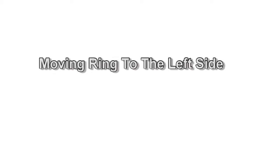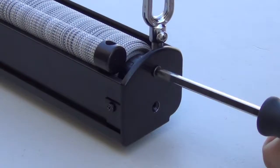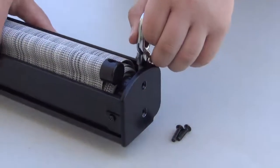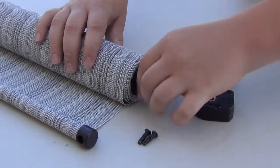The crank mechanism comes pre-installed on the right side of your shade. If you prefer your crank on the left side, you have the option of moving it. First, make sure the shade opening is facing upwards towards the sky. Remove the two crank screws and the two plug disc screws. You will now be able to remove the shade from the valence, then remove the crank mechanism.